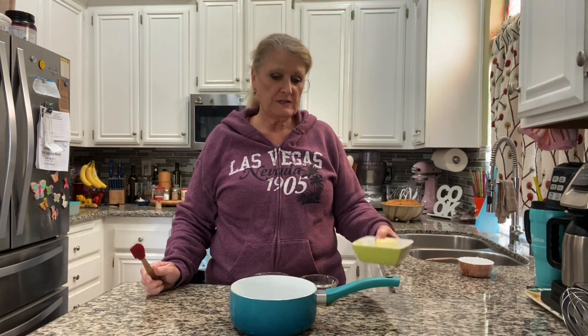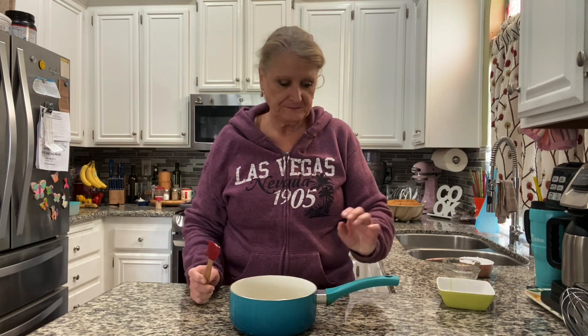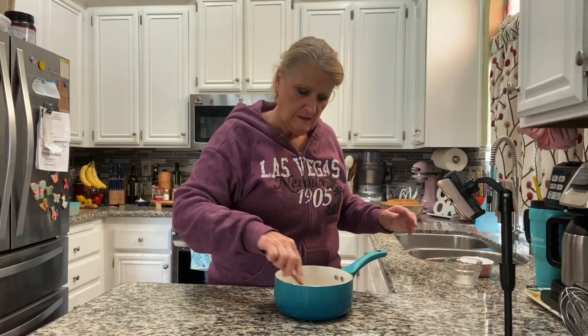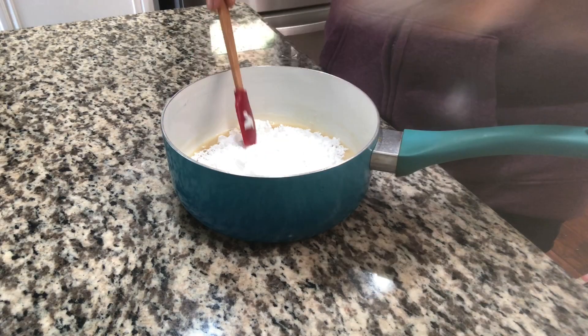While the cake is cooling, I'm making the glaze: 4 tablespoons of butter, 3 tablespoons of milk, and 3 tablespoons of maple syrup. Cook over medium-low heat until the butter melts, then cook for one more minute. Once it starts to simmer, set a timer for one minute, stirring continuously since it has milk in it. Then add one cup of powdered sugar.